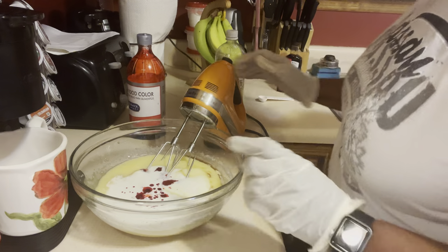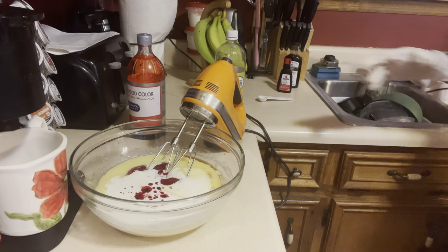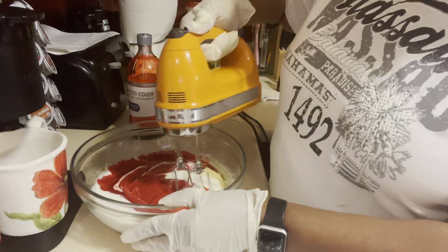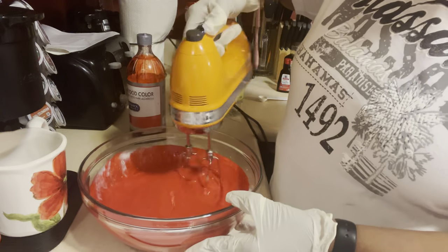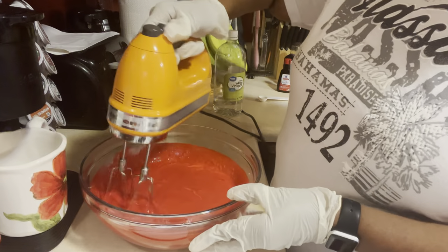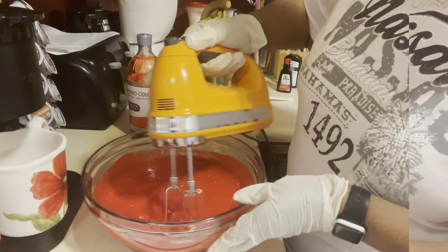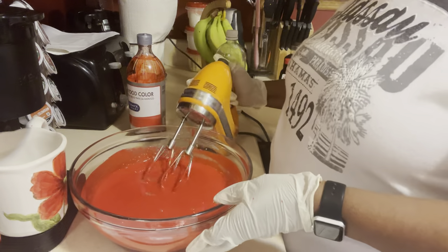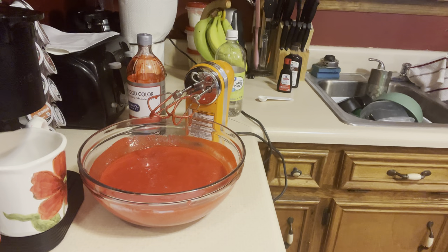Now we're going to mix. While I'm doing that, let me put my water in the microwave because we're going to need some hot water for this recipe. Right now we're just going to mix our buttermilk, vanilla extract, and red food coloring all together. I'm going to let that heat up.